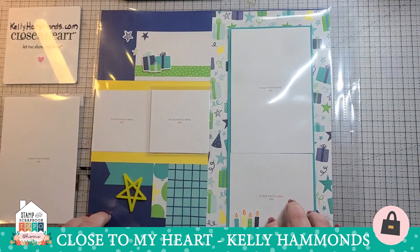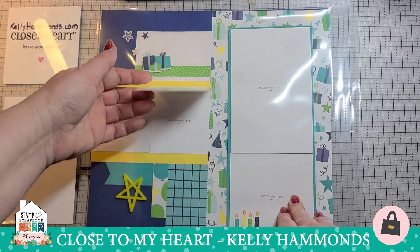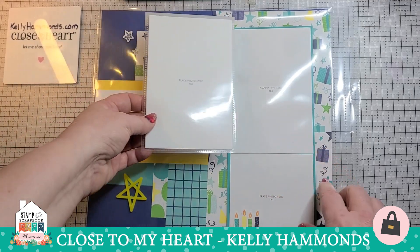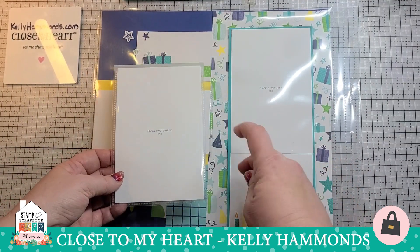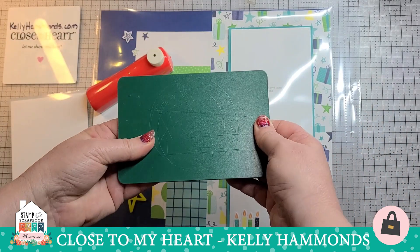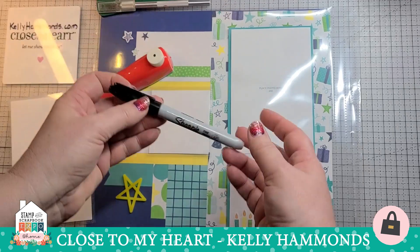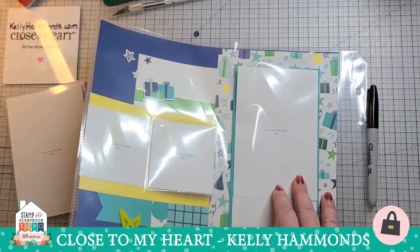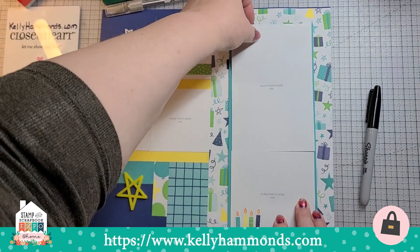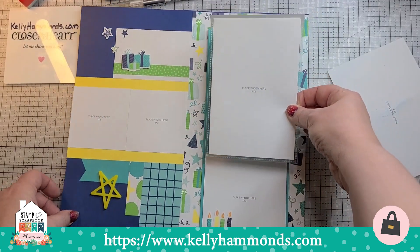A lot of people love this first method — it's fast, simple, and easy. It doesn't matter what kind of page protector or book you're using; you just put it directly on your page protector. But some people prefer not to have the adhesive strip show when they look in their scrapbook. The alternative method is to attach it directly to the page. To do that, we take the page out of the page protector, take off the photo placeholder, and we're going to put the flip flap down in the exact spot where the picture would be.